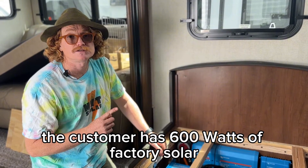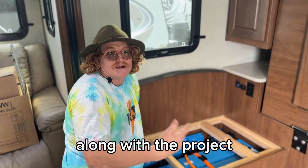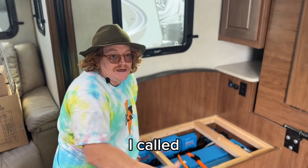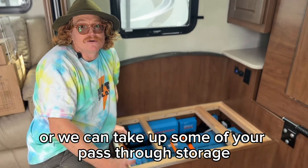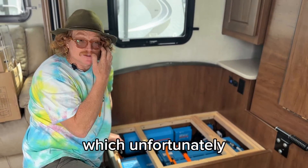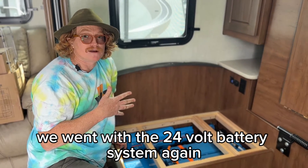The customer has 600W of factory solar. We always try to keep our customers in the loop on the project, even though these customers are currently in Canada. I called them up when I started on this 19 MKS and said we can either switch it to a 24V battery or we can take up some of your pass-through storage, which unfortunately would have impeded quite a bit of the pass-through. We went with the 24V battery system.